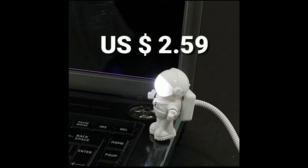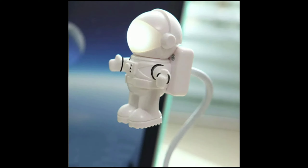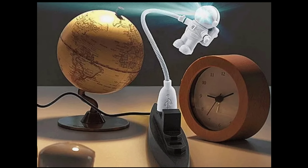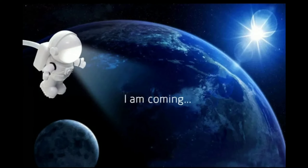Funny astronaut USB gadget — spaceman USB LED light, adjustable night light, gadgets for computer PC lab. Features: 100% new high quality, cyclic charge LED lighting, creativity and fashionable LED light, free flexible tube, environmental friendly.